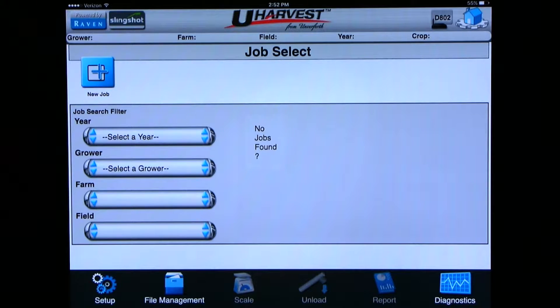From the home screen we can start new jobs, resume old jobs, or resume the latest job. We will first start a new job.